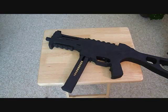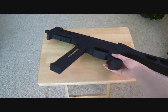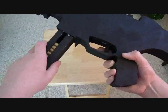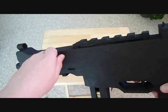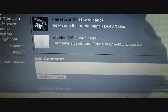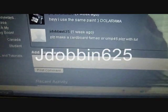Hey guys, welcome to another prop tutorial by The Creative Bird. Today we are going to be working on a UMP45 with a pull-out magazine, a workable trigger, a side bolt action that retracts back into its regular form, and sights. This tutorial was requested by J. Dobbin 625.